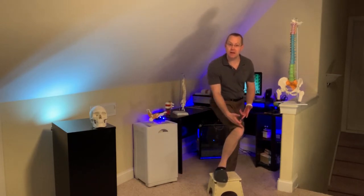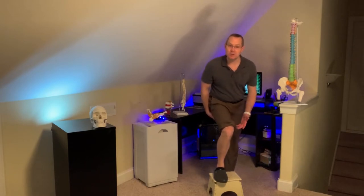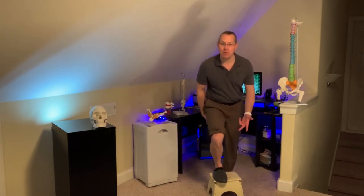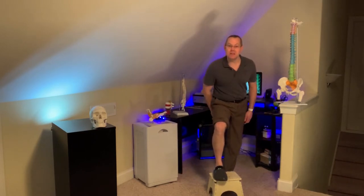If your hip is weak, you're going to get a knock knee or valgus-type movement when you go ahead and do that. You don't want that. You want to keep it pulled out — knee stays in line with your toe. I'm gonna give you one treatment technique for that.